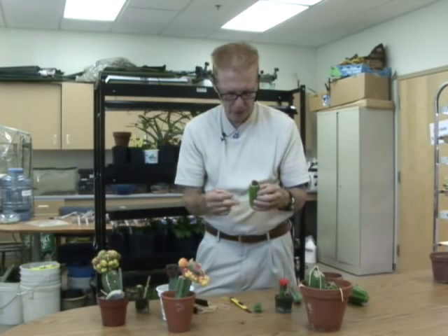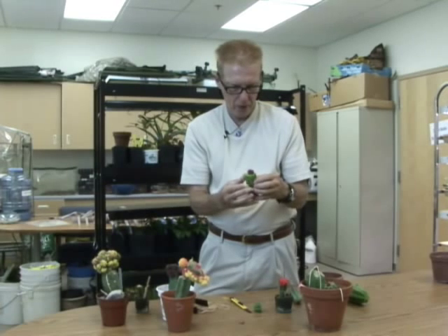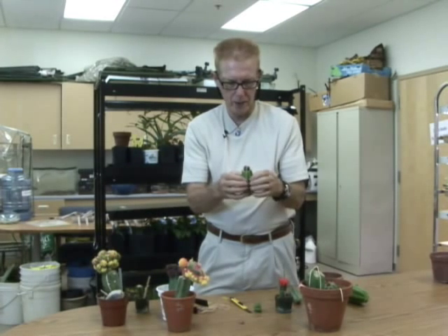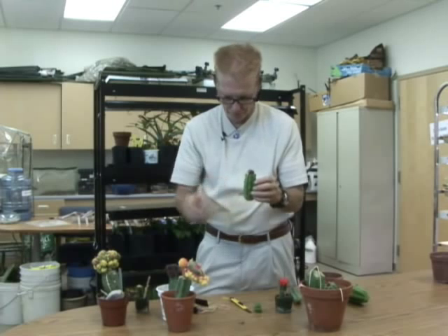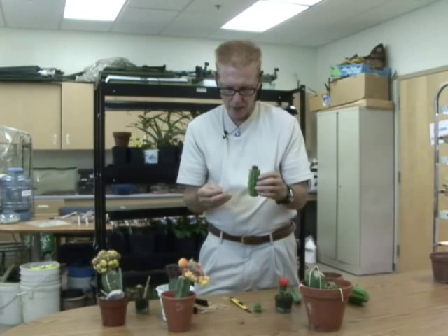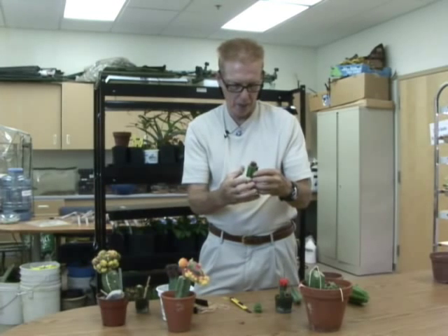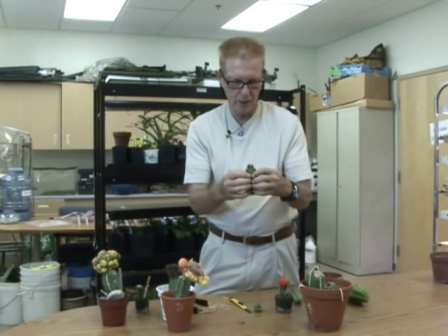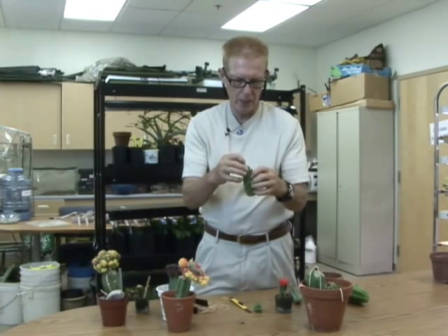A little bit of a slant, but that will straighten out later. The tricky part is to keep it lined up and put the rubber bands on. This works a lot easier if it's in a small pot or not rooted — on the larger ones it's a little more difficult. I use two rubber bands when I graft to hold it in place. All these do is just hold it tight enough for those two little round spots to grow together. In warm weather, that takes about one week to ten days.